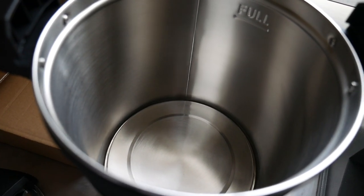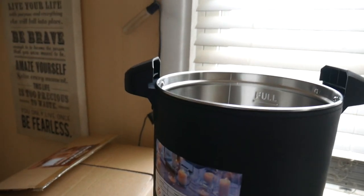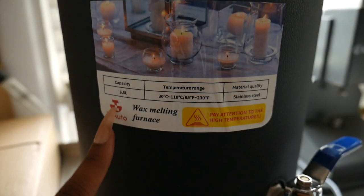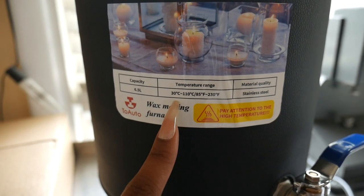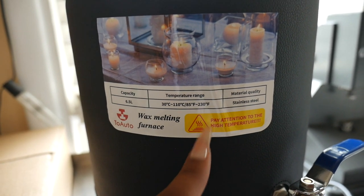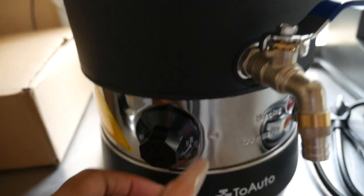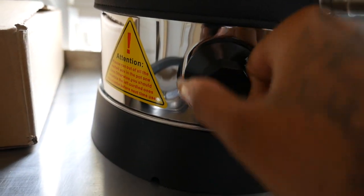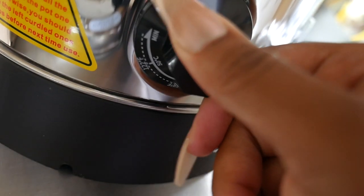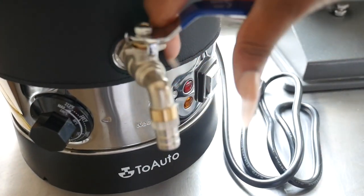Okay, so basic specs: it is six and a half liters. The temperature range goes between 30 degrees Celsius to 100 degrees Celsius, or 85 degrees Fahrenheit to 230 degrees Fahrenheit, so it gets pretty warm — which is why we have all these caution stickers. Pay attention to the high temperature. Here is the nozzle that you would actually turn to adjust the temperature, and then you have your on/off switch; turn this to release the wax, and then your basic power cord.